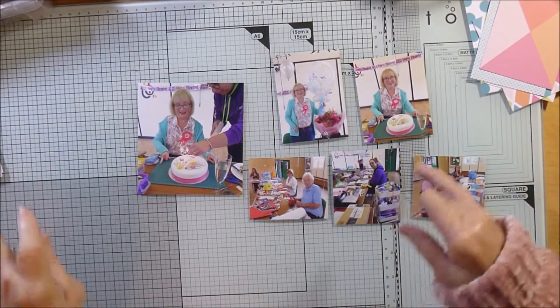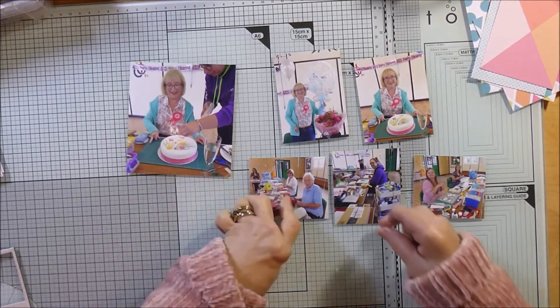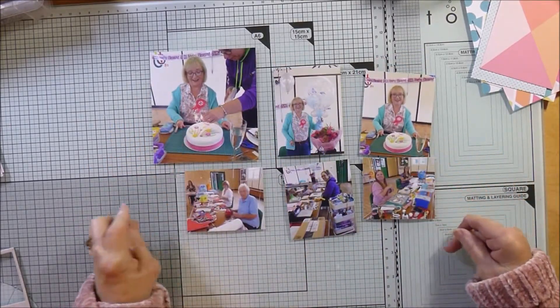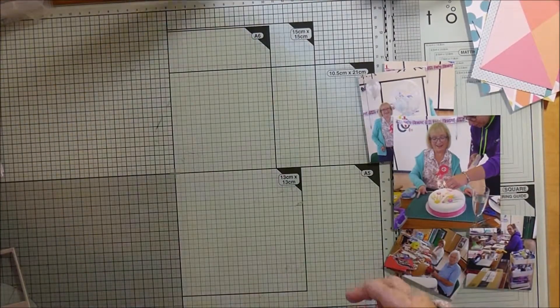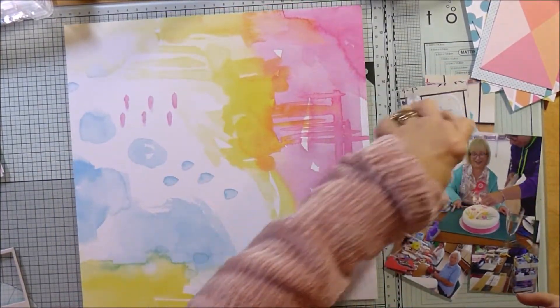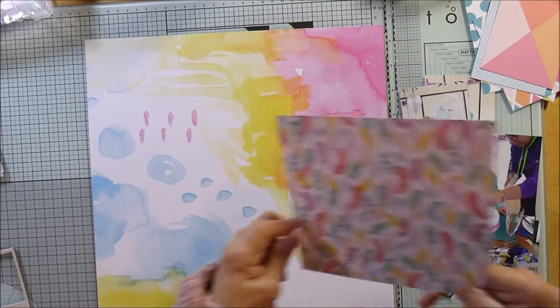Hi guys, Karen here. These are the photos I'm doing a layout of today. These are from my birthday crop that was organized for me by my friends from my scrapbooking club that I go to every week. They booked a hall and we all met there and they decorated it with balloons and banners and it was really fun.